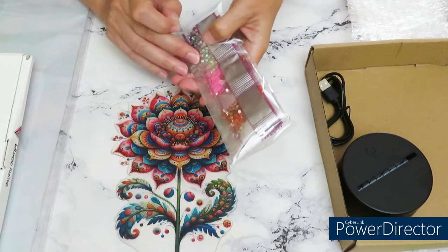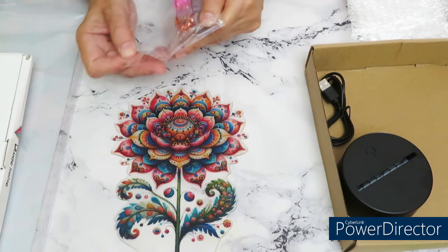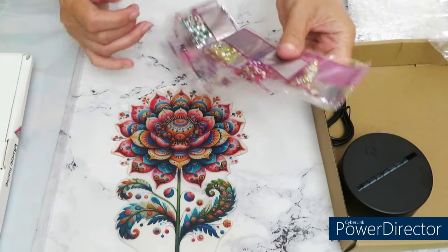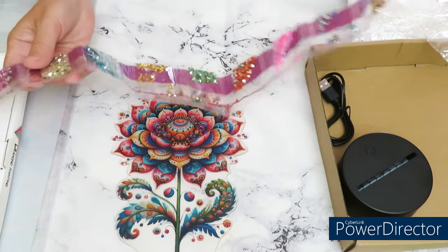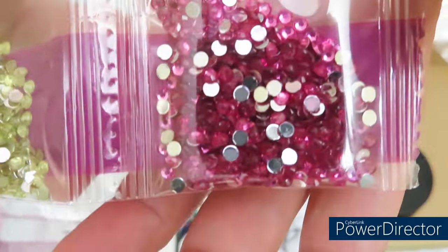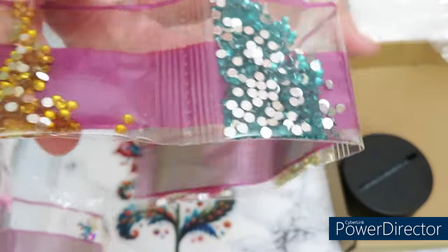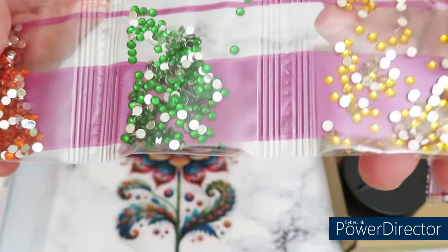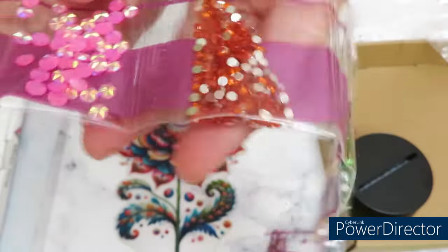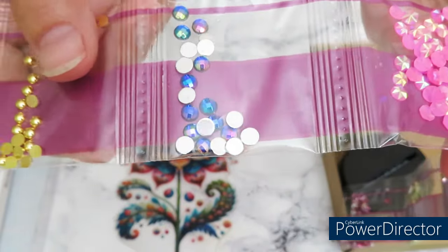I wonder if the gems are the same as in a diamond painting canvas — those canvases were about 30 by 30, I think. Oh, the beauty of these diamonds! They are absolutely gorgeous — look how nice they're looking, so sparkle, such good clarity. This design will be really beautiful in the daytime facing sunshine, and at nighttime it should sparkle from the lights.